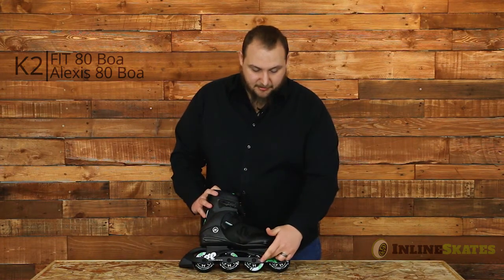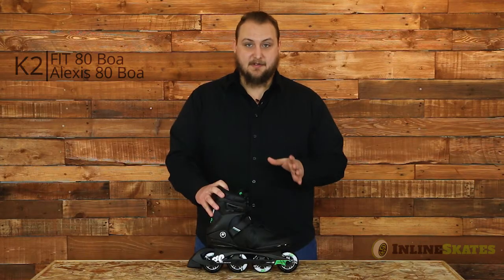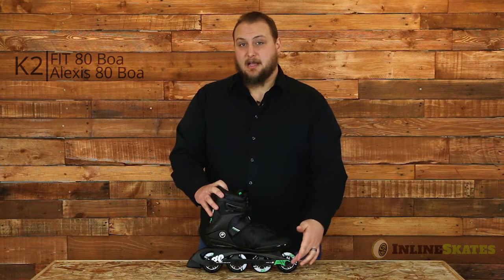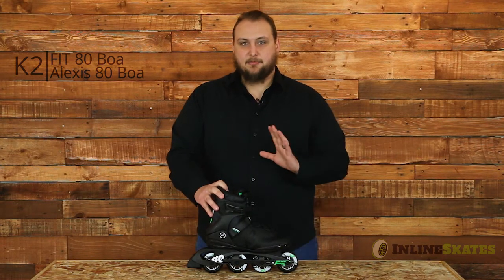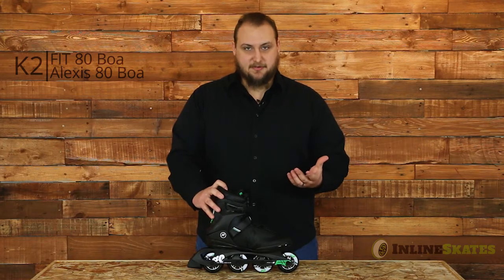Now if we take a look down here, you'll see we have the K2 FVI frame. This will be perfect for cutting down on vibrations coming up from the road. 80mm, 88 wheel combined with an ABEC 5 bearing. Again, this will be perfect for just a nice smooth time every time you're at the rink or on the streets around your house.